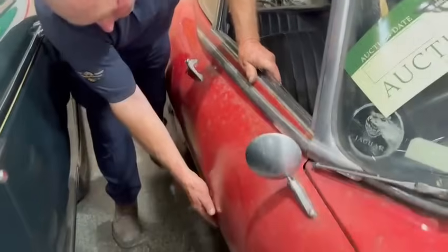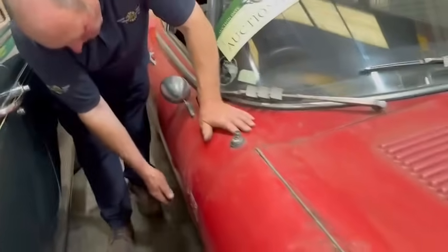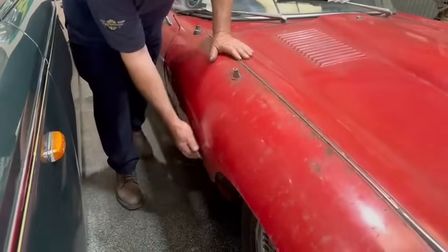I don't know what it's like underneath and I ain't going under. Door skins are poor, so you're going to skin it or put a section in. And the same with the bonnet.